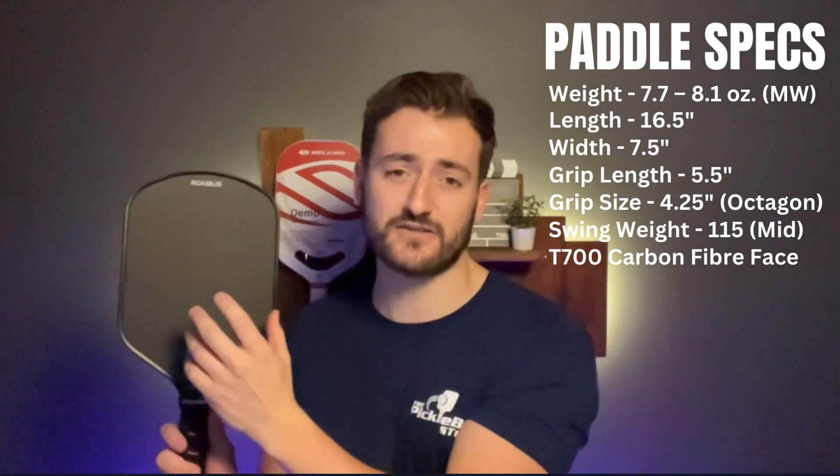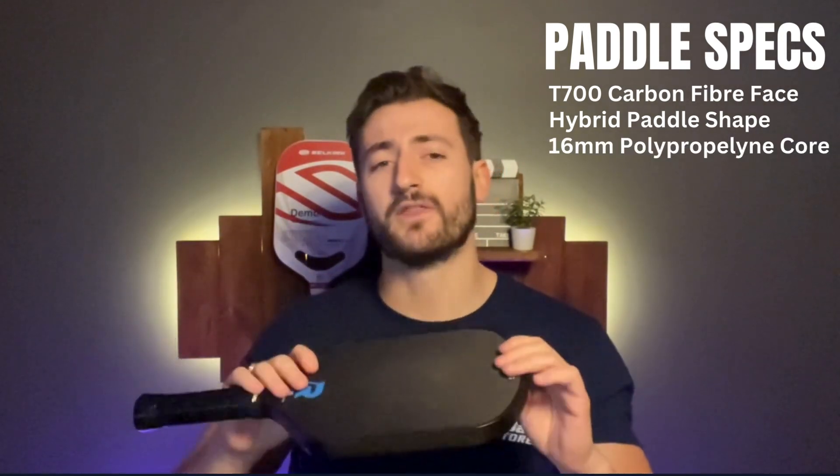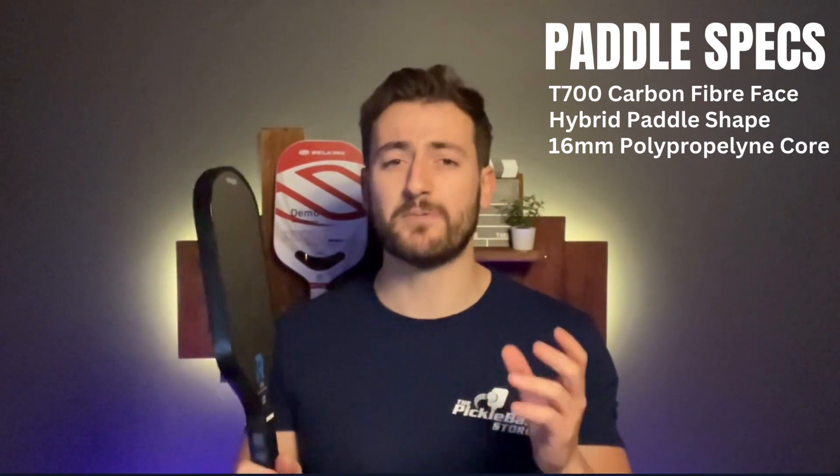The paddle face is a raw Toray T700 carbon fibre — T700 being the choice for many paddle brands out there, purely because of the spin it generates alongside a really nice level of control and power. The shape is described as hybrid, very similar to the Yola Hyperion style, with its own flare. It looks really nice — very stealth in their stealth black colour. As for the core, it's 16 millimetres, typical of a control paddle, and it uses a polypropylene honeycomb, which most pickleball paddles use, purely because of the amount of control it gives compared to a Nomex core.